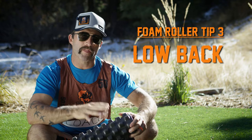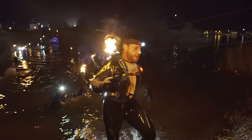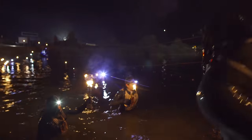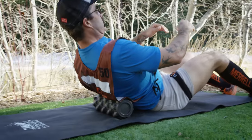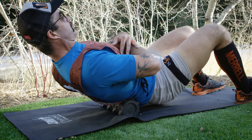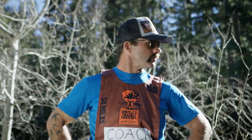Tip three, lower back with the foam roller. As the night gets long, we're gonna tighten up — you're gonna feel it in your low back. So when you're taking a nutrition break inside your tent, you can lay on that back, go from the top of the glutes down to the bottom of the shoulder blades, and go back and forth. Loosen up and get back on that course. That's me, Coach, reminding you not to drop out for something as silly as a little cramp.